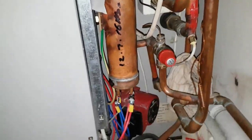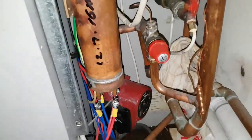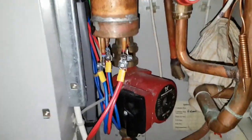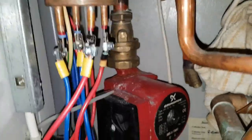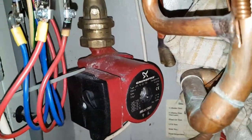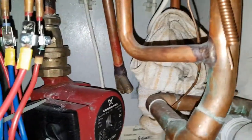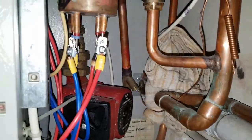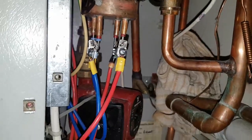Going down here to the pump, I'm going to show you how you can prove that the pump is faulty. I've taken the screw out, which you can see in the centre. Let's keep the camera there because the power's on, so it's very dangerous doing this.